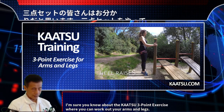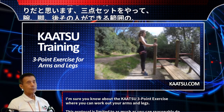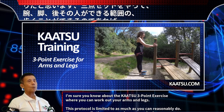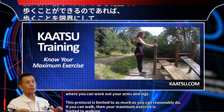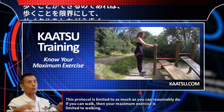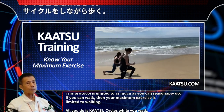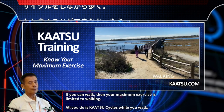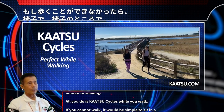The Katsu 3-point exercise allows you to work out your arms and legs. This protocol is limited to as much as you can reasonably do. If you can walk, then your maximum exercise is limited to walking — all you do is Katsu cycles while you walk.